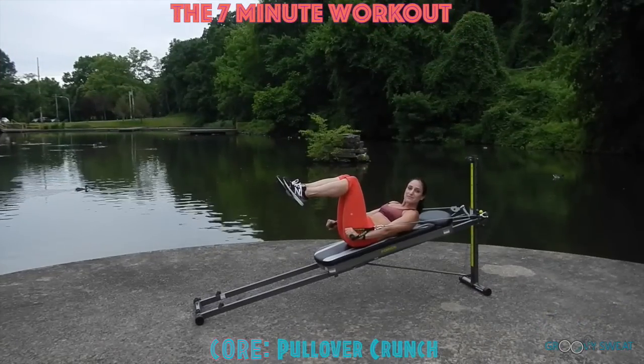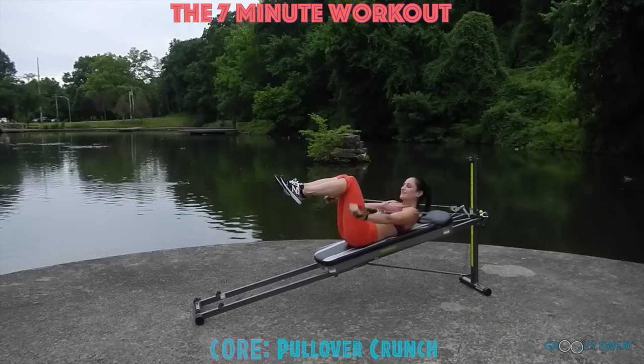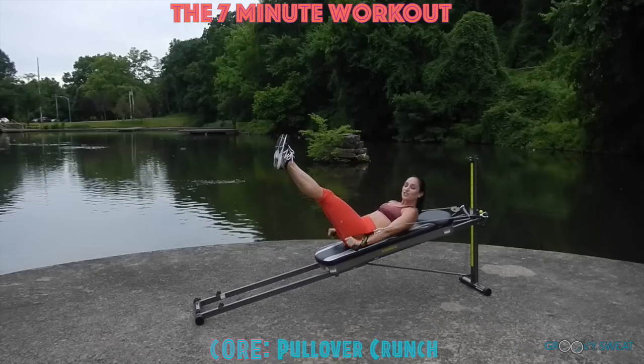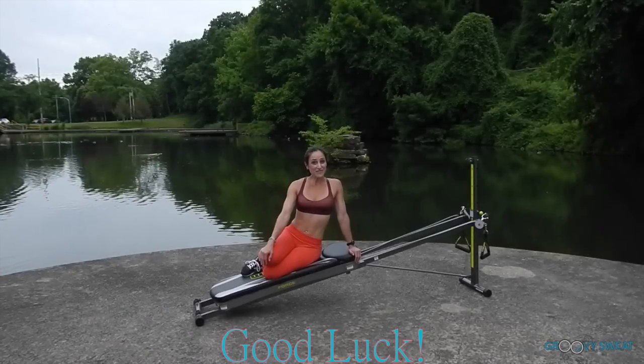For the last exercise, you'll stay in this position for a pullover crunch. Bring the arms up by your chest and as you crunch up they come down by your sides. The legs are squeezing together at 90 degrees, and to really challenge the core you can extend the legs straight again. And those are seven effective exercises that you can do to quickly work your body when you have just seven minutes.